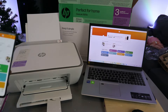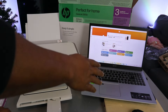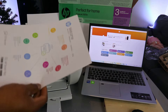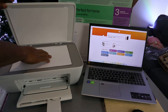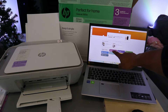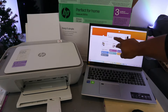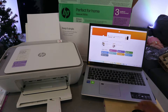What I want to show you is how to scan a document from this printer to the computer. To scan a document, open up the scanner, stick the document you want to scan on the scanner and close it. Now go to the HP Smart app, select scan, and once the printer is showing ready, select scan.